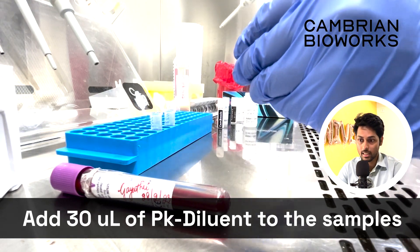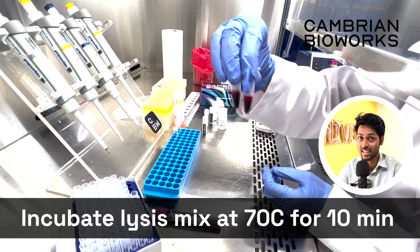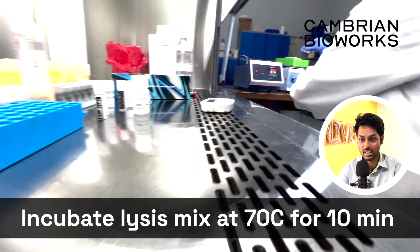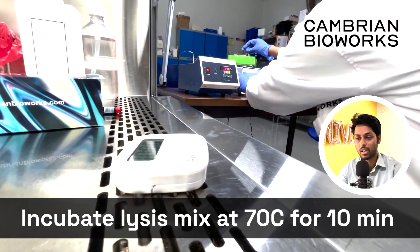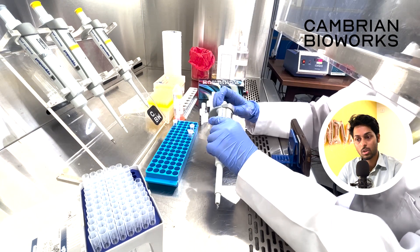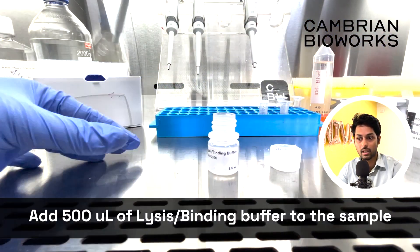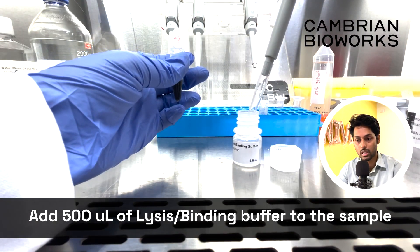Now incubate the lysis mix at 70°C for 10 minutes. Make sure that 70°C is exactly 70°C and not somewhere between 50 or 60. Try to be very specific about these two parameters — temperature and time — because we've observed that this is one of the very important steps to ensure maximum yield and good purity in the outcome.